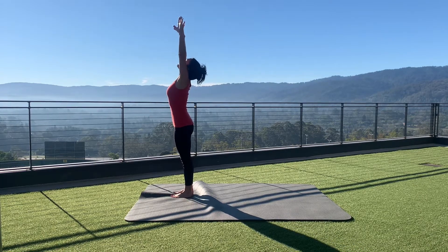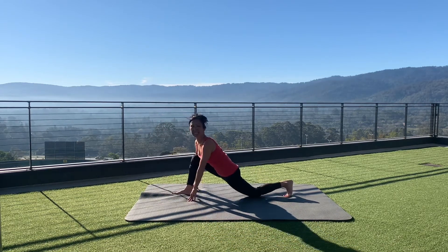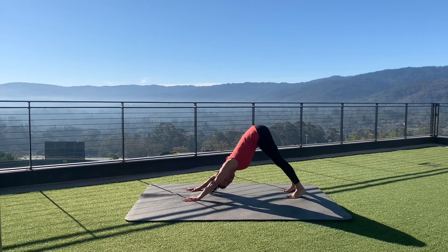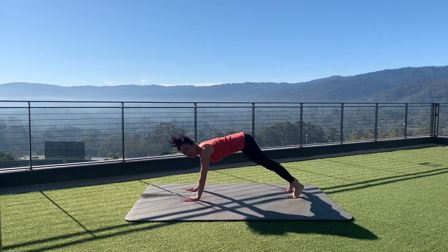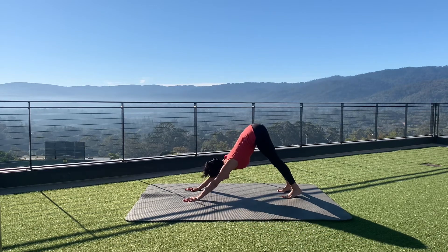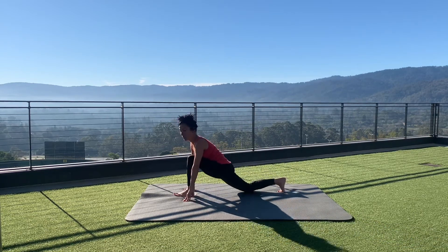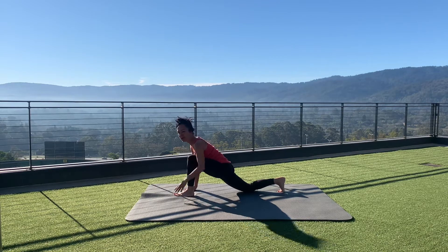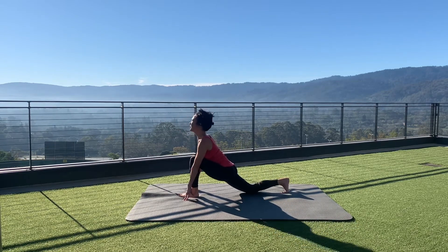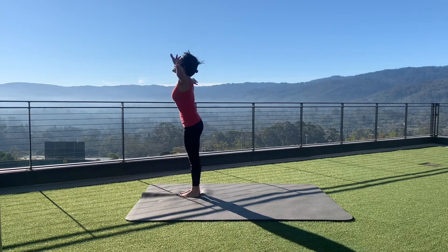Inhaling to sky reaching, exhaling hands to feet pose. Left foot steps back, inhaling to equestrian pose, downward dog. Exhale, transition through eight limbs, inhale to upward dog, exhale into downward dog. Assist with your left leg — swing that left leg forward into equestrian. Similar to the child's pose version, if your foot gets stuck there, use your left hand to your left ankle and place it between your hands.